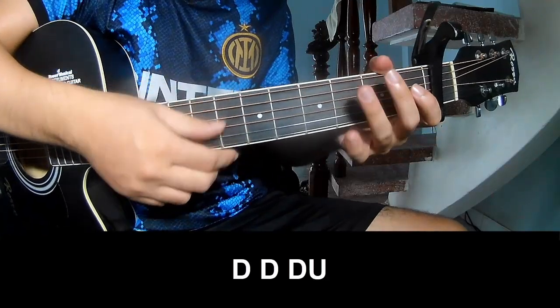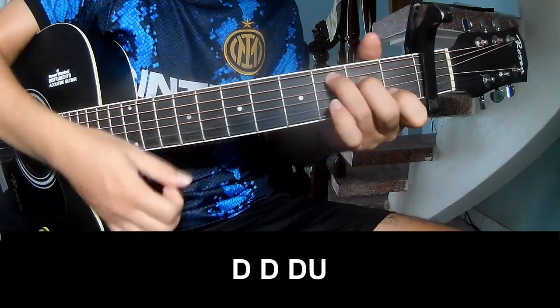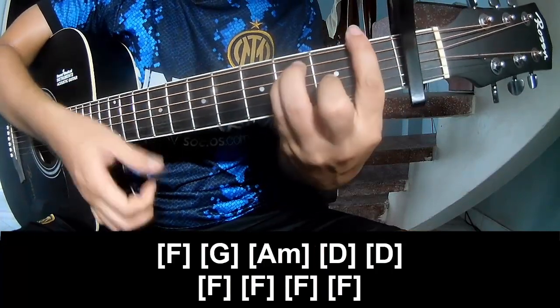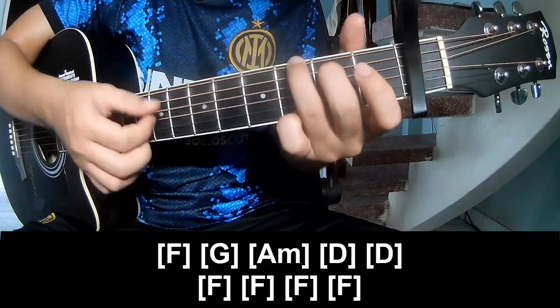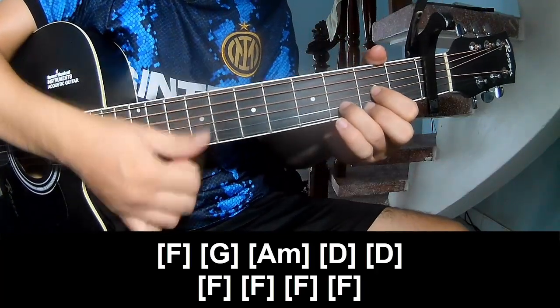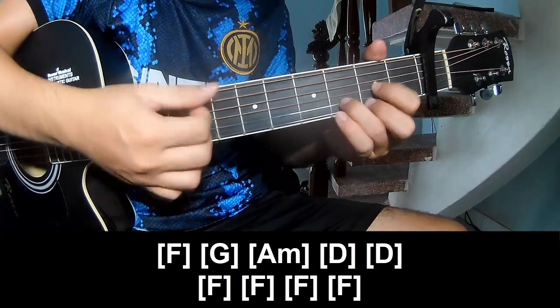To the pre-chorus, to play: down, down, down, down, down, down. Play long A, G, Am, D, F.